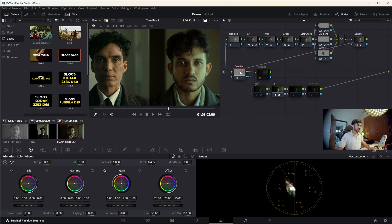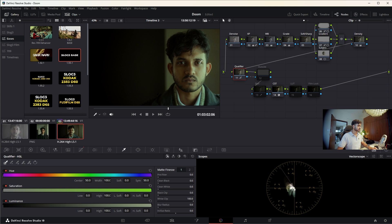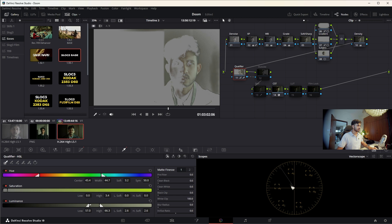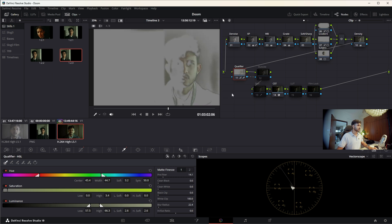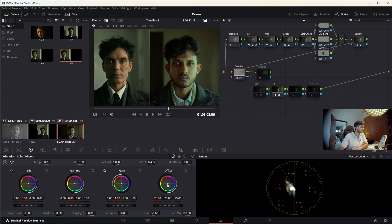Now let's get to the skin with this qualifier node. I'll reset the grade and try to get the skin tone, because the skin tone here is not green — it's completely different. So it has to be a mask. I'll get the skin tone selection and check how the mask looks. The mask looks pretty decent. I'll get rid of the background, increase the pre-filter a little bit and the blur radius just a tad, then get the comparison going.